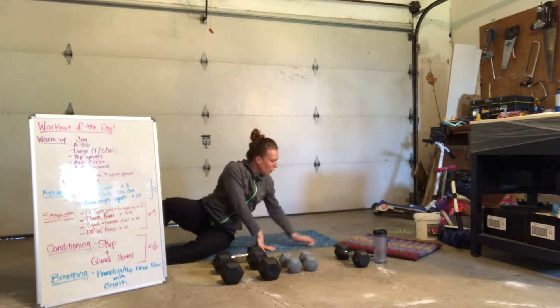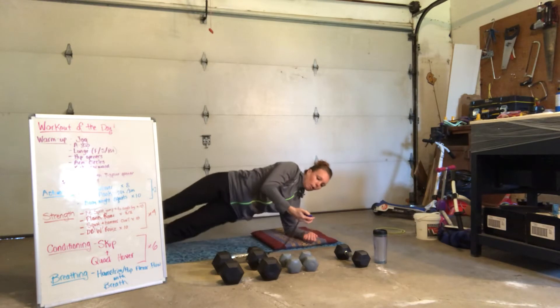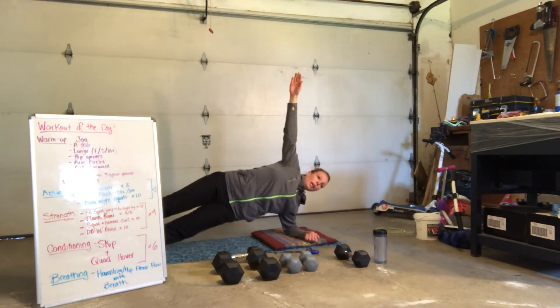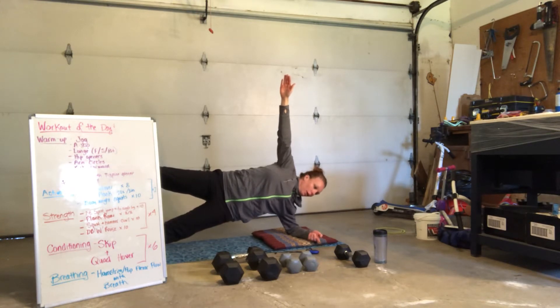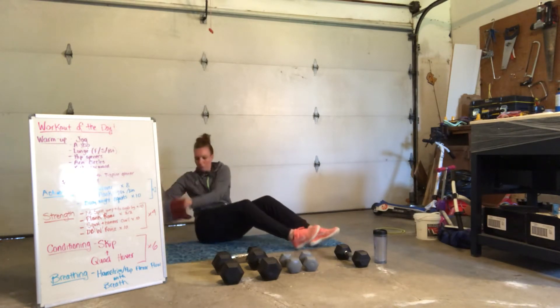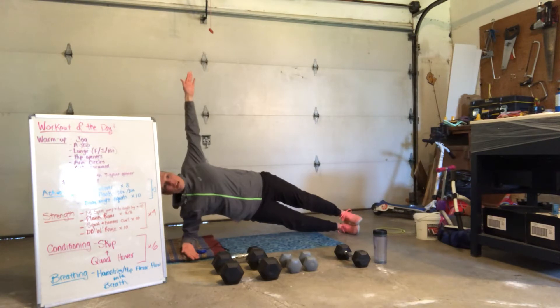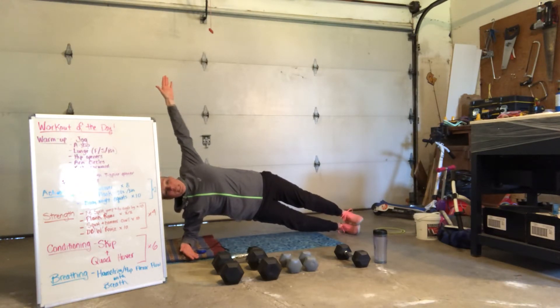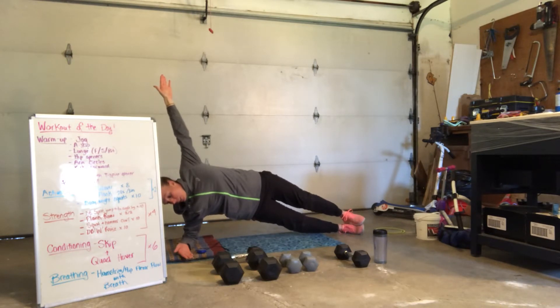Side plank. Grab yourself a cushion if you need it for your elbow. We're going to pop it up for 20 seconds. Ready — and up. Arm goes up overhead. If you want to raise your leg for added difficulty, keep that leg up. We've got 8, 7, 6, 5, 4, 3, 2, and 1. Pop it over to the other side. Elbow is under your shoulder. Up — nice and strong. Squeeze your bum, protecting your back. You're not sinking your hips back — you're in line from head to toe. 6, 5, 4, 3, 2, and 1.